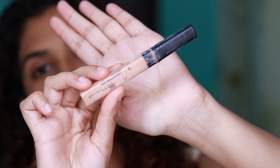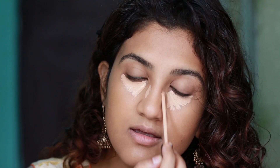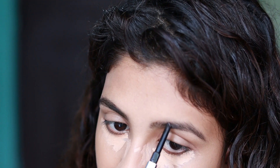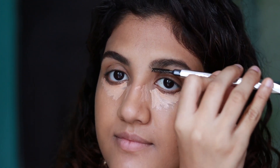Then I blend it out with my damp Beauty Blender. For the concealer I'm using the Maybelline Fit Me Concealer in the shade medium — I'm going to apply it under my eyes and just let it sit by itself for some time because it gives more coverage that way. Till then I'm going to fill in my eyebrows using my Goof Proof Brow Pencil by Benefit. Now I'm taking my Beauty Blender again and just blending out the concealer lightly.